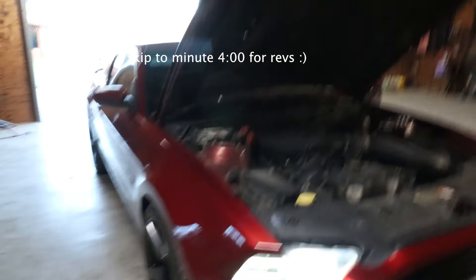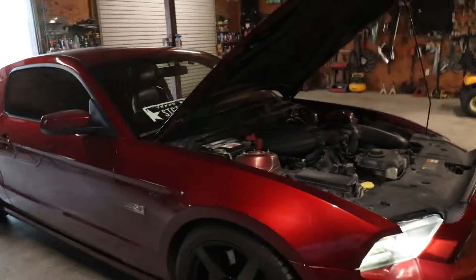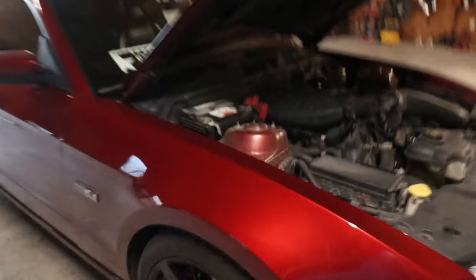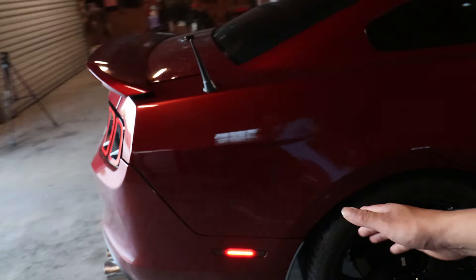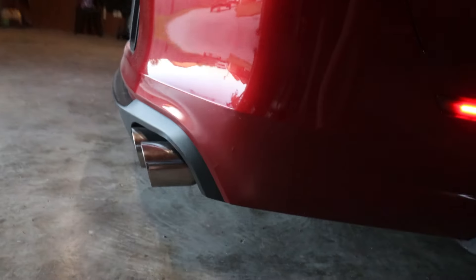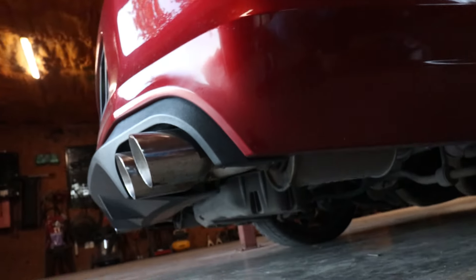By the way, this is a 3.7 liter V6 Mustang if you guys don't know. So let's talk about my exhaust setup. I currently have shorty headers — BBK, I think they're just the chrome, I don't think they're the ceramic. I have stock mid pipe, I am catted so it has its cats in the back, I have Roush mufflers with custom quad tips.